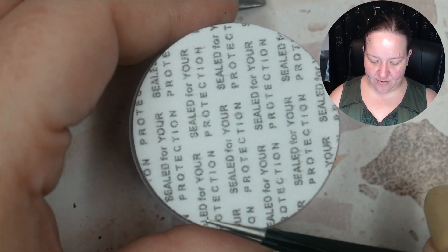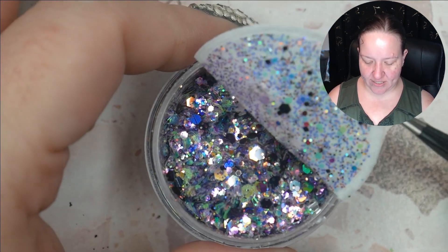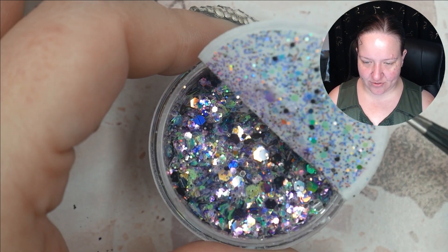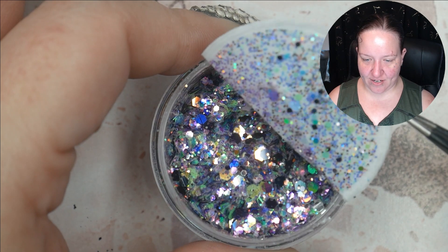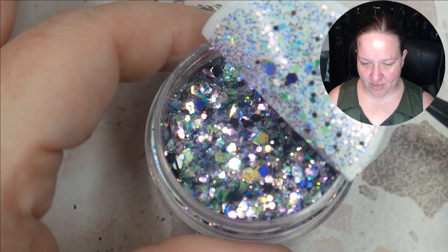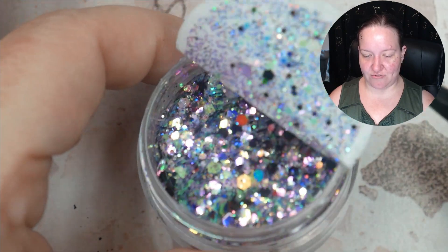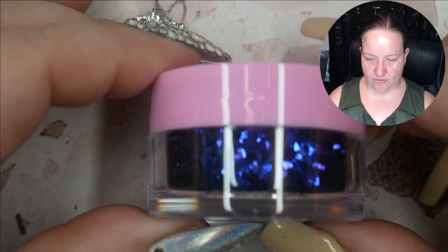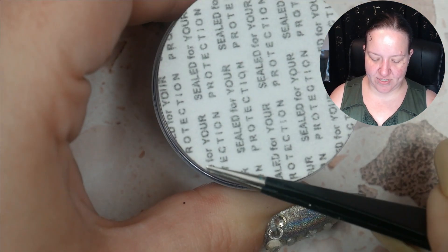Alright, what have we got next? Oh, it's like a glitter mix — hex glitters in an assortment of sizes, some are little micros. Look how they glitter and sparkle! I really love this color combination — it kind of reminds me of Mardi Gras or dragons. This would make a really good dragon-themed scale design.